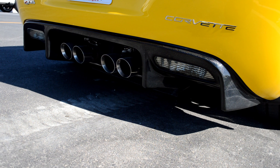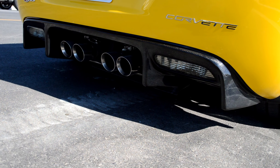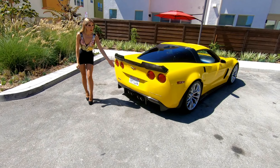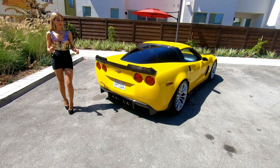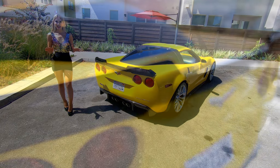Exposed carbon fiber surfaces are sprayed with UV protected clear coat and polished for a beautiful gloss finish, and it's ready to install. The rear diffuser comes with provisions to carry OEM backup lights. The under tray attachment is also included and OEM hardware is required.